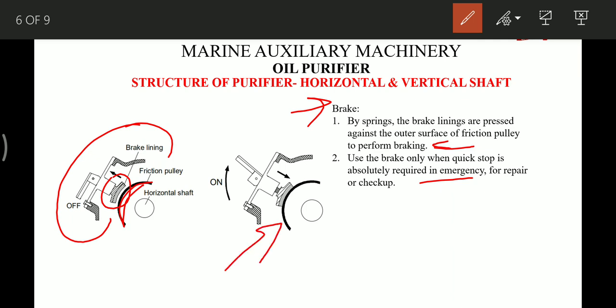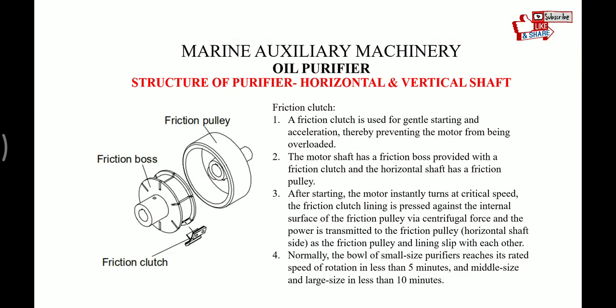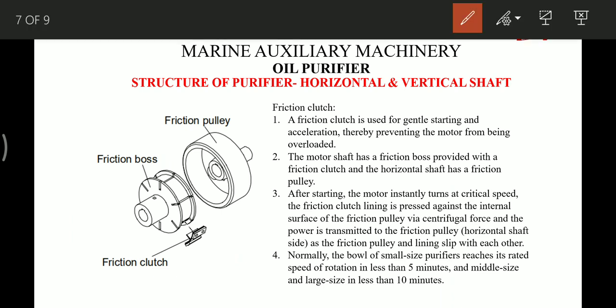We also have a friction clutch mounted on the horizontal shaft. This friction clutch is used for gentle starting and acceleration, thereby preventing the motor from being overloaded during starting.